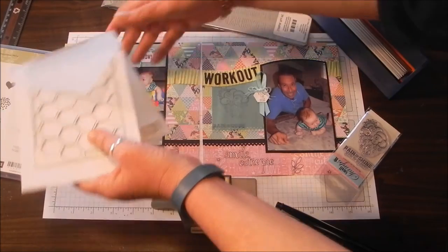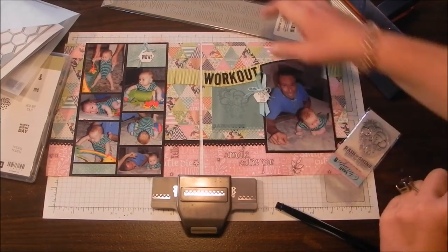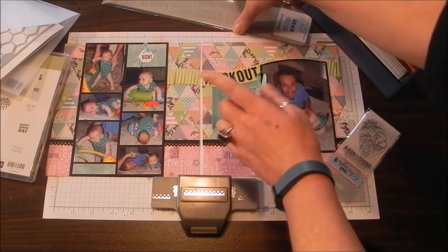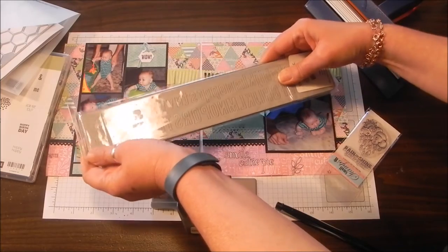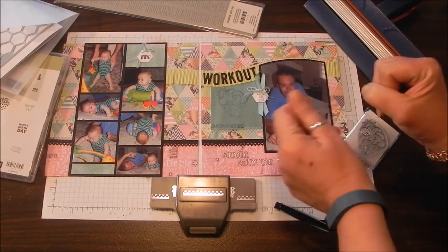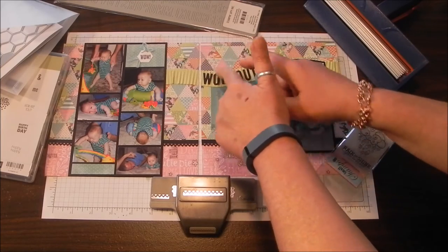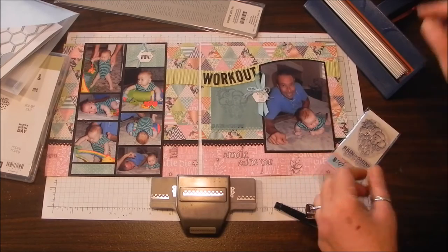The title is another strip die — this is Billboard, and it's an old one too, but again upper and lower case. When that catalog comes out, I'm always looking for either die cut letters or stamp letters. It works really well.